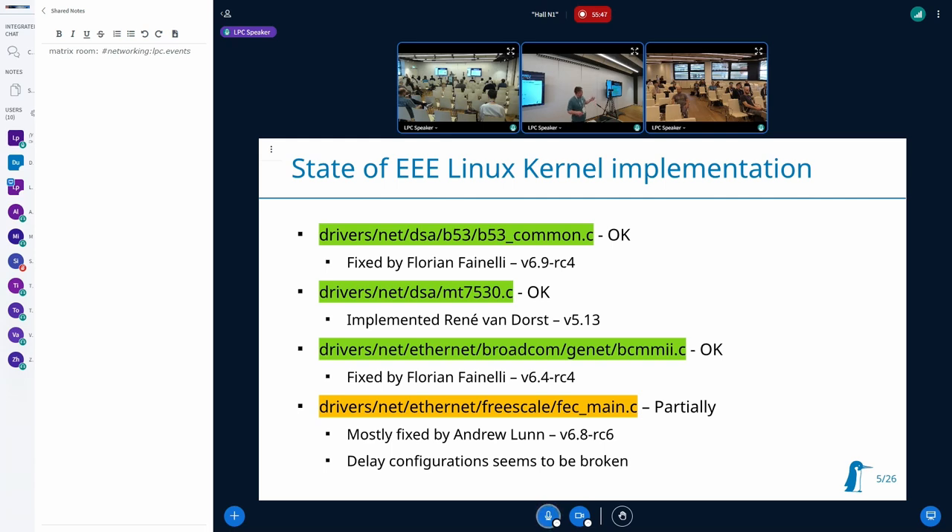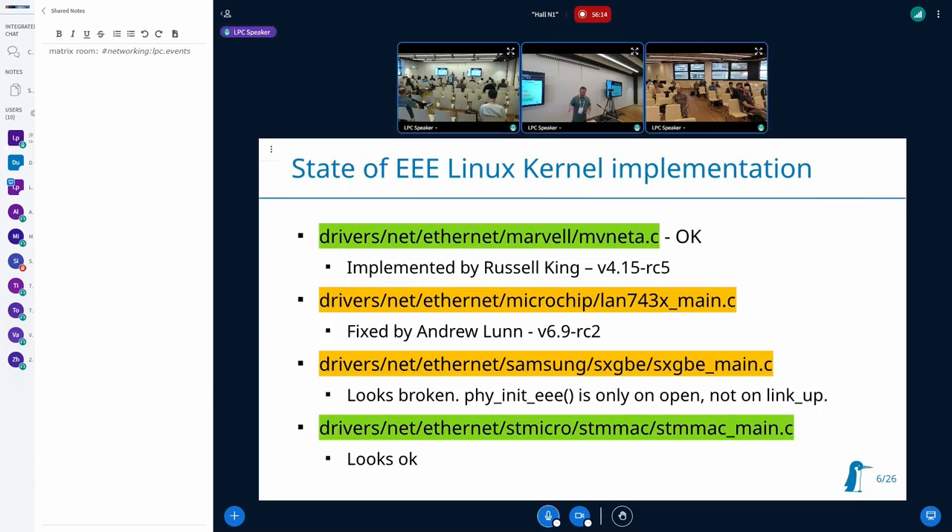The Freescale FEC was a complicated case — it was broken in different stages and now adjusts low power configuration on link-up, but there are still timer configuration issues, so it is probably still broken. The Microchip driver also seems broken. The Samsung driver is interesting because it seems to implement in software what other hardware does in hardware — some kind of software-based low-power management at packet runtime. This should be investigated, but I can't do it because I don't have that hardware.